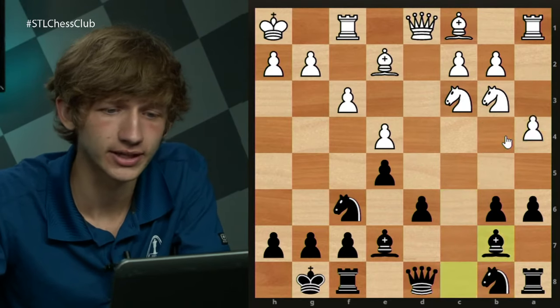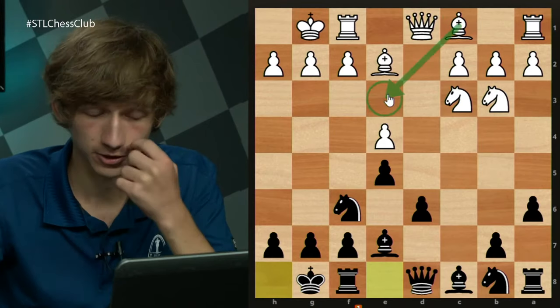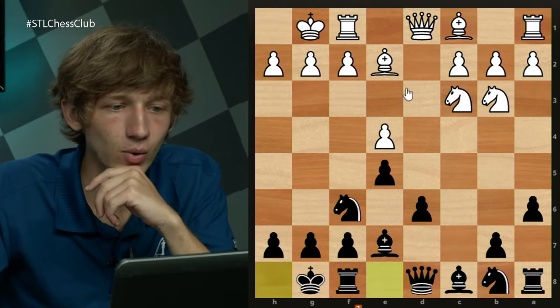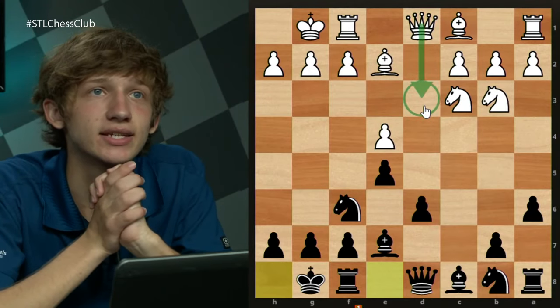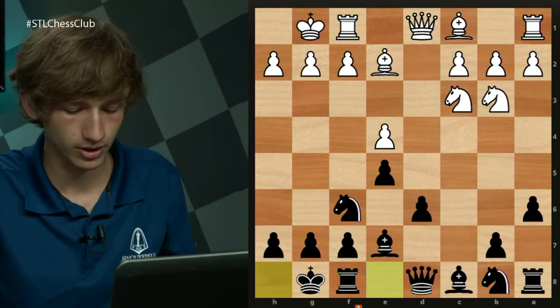So now we've looked at a few things so far. To recap where we are: we've looked at move 9 Be3 and lots of ideas surrounding it. We've looked at move 9 Kh1 and lots of ideas surrounding it. Now I want to look at a strange-looking idea with the move Qd3 and the ideas involved in that.